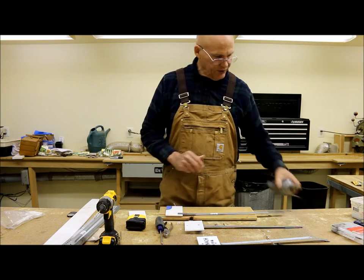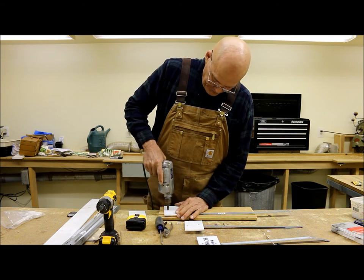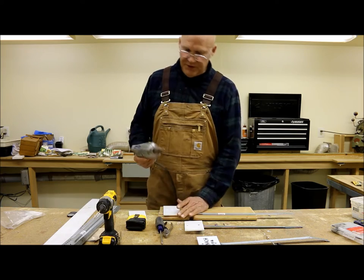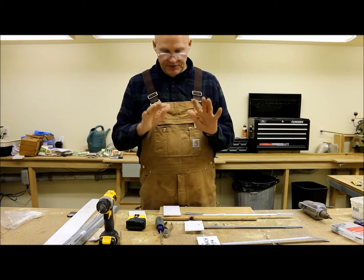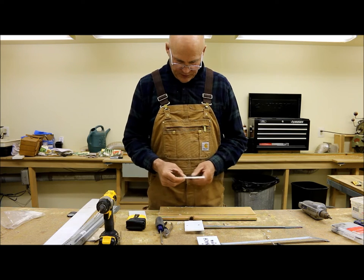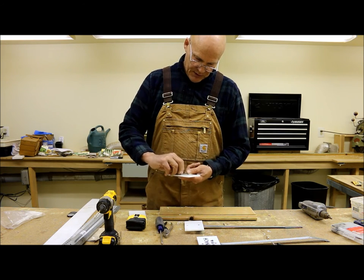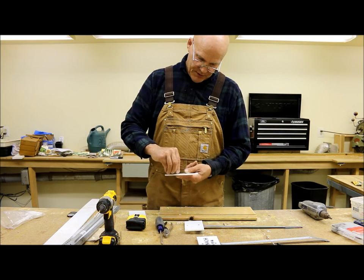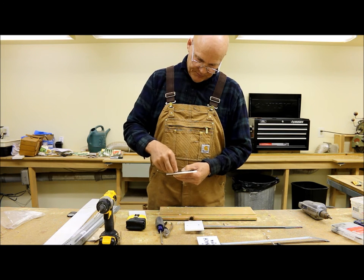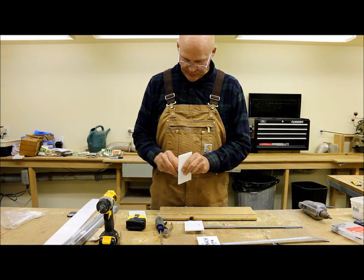I have a countersink bit here — I'm going to turn it over and countersink the other side. If you don't have a countersink bit, you can just use a larger drill bit and sink it in ever so slightly. With both holes drilled, I'm going to put the top screw in and get the nut started behind it. It's always a little tricky with these smaller machine screws. This one's giving me trouble — there you go.